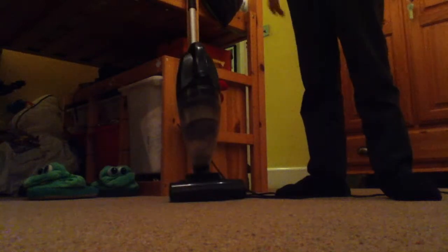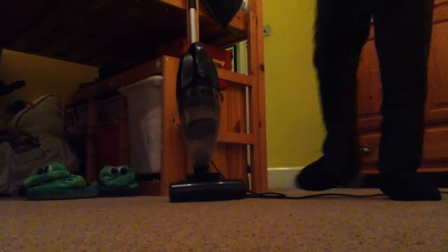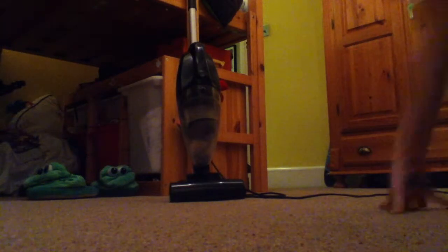That was the sort of Dyson-y thing — the high and dry vacuum demonstration. Thank you for watching. See ya, bye.